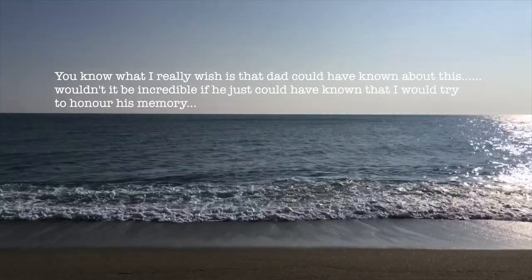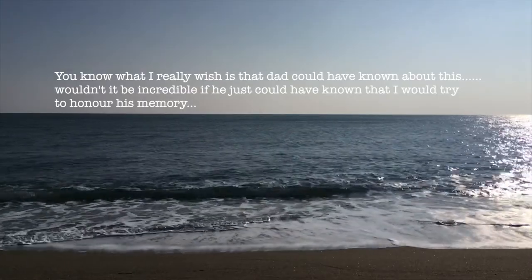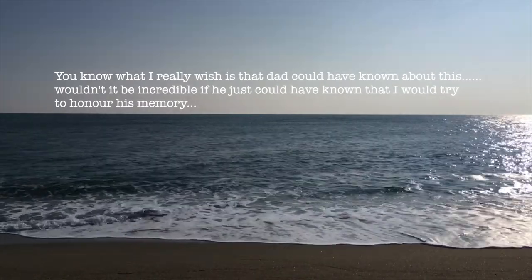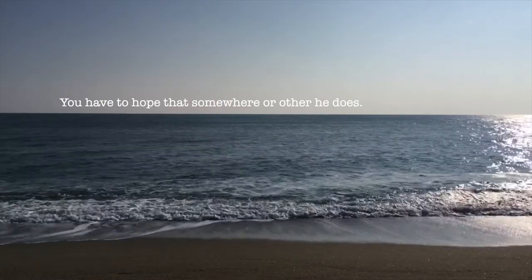What I really wish is that Dad could have known about this. Wouldn't it be incredible if he just could have known that I would try to honour his memory. You have to hope that somewhere or other he does.